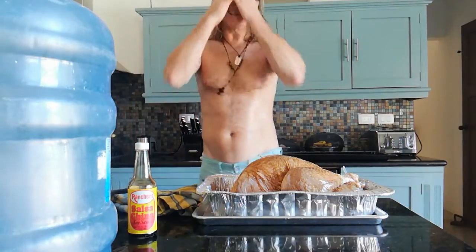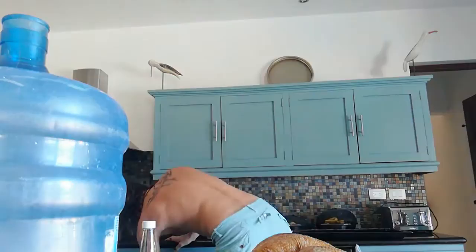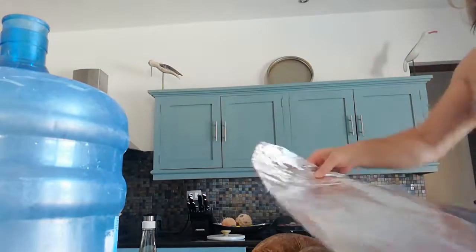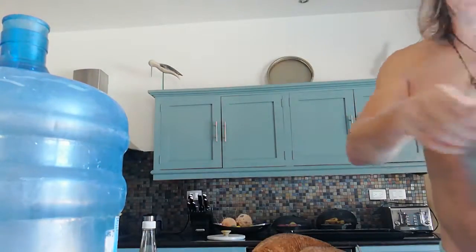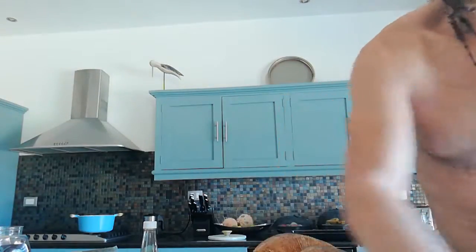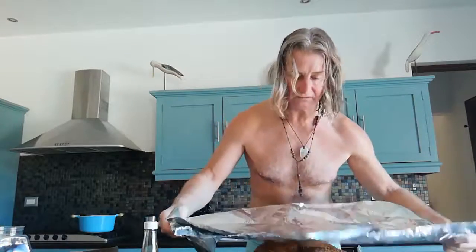Now we want the foil — I'll show you some foil tricks. This is the biggest foil we can get and it's still not very big, so we basically want two pieces of the same sort of size. Fold them over so you've got a double thickness — and just make sure it's going to be enough. It's going to be tight; we'll have to see.